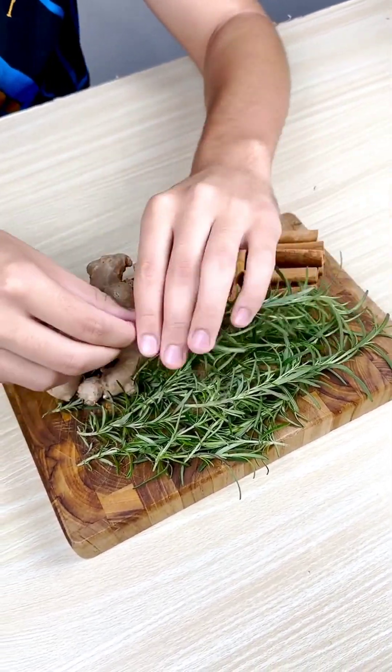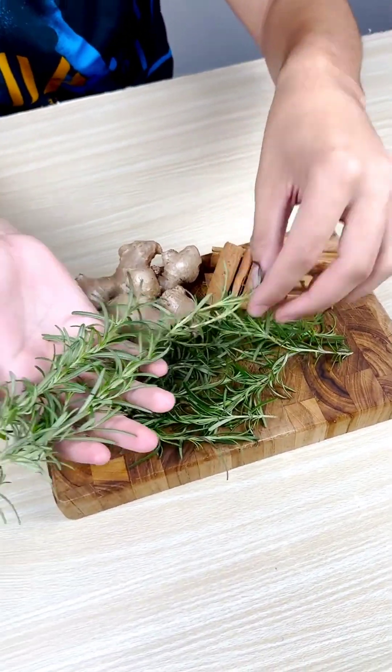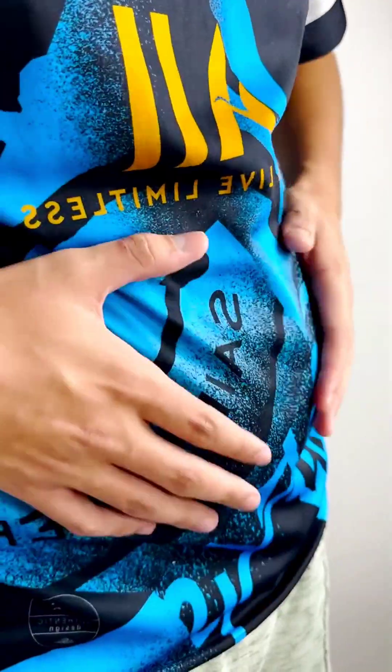But before revealing what putting rosemary on your knees is good for, let me tell you some uses of rosemary that will be helpful in your daily life. First, it eliminates flatulence, heartburn, and bloating.